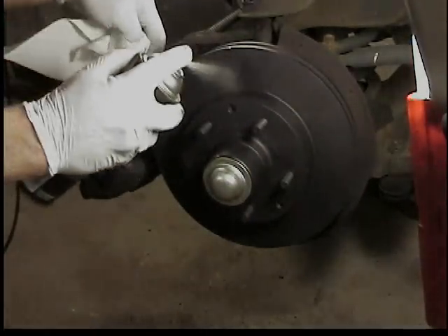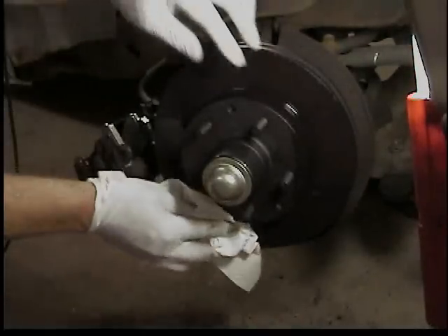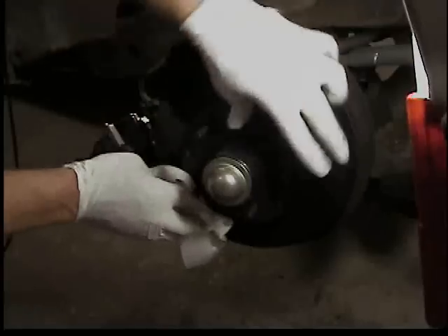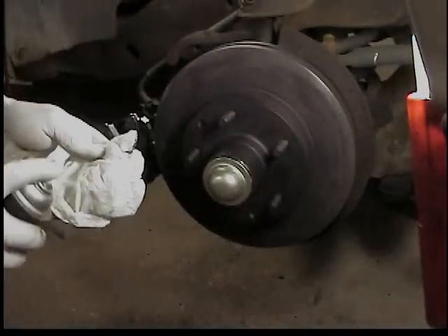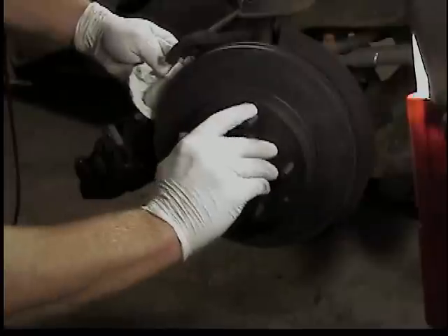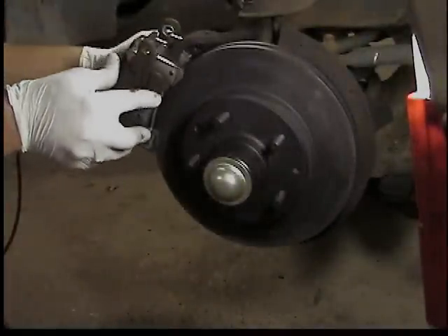Clean up the rotor and make sure you didn't get any grease on it.